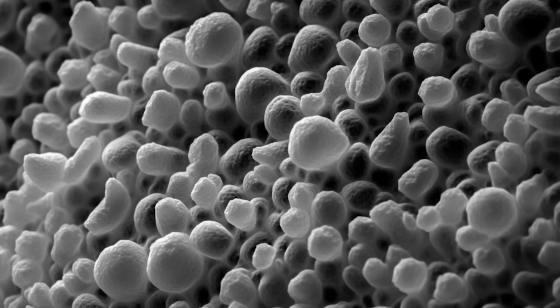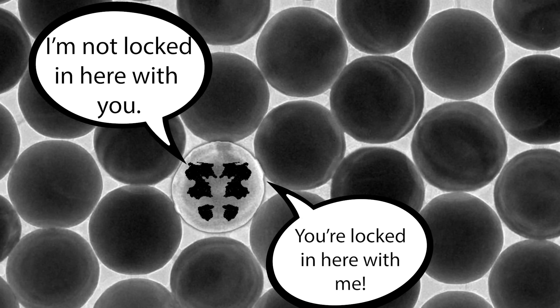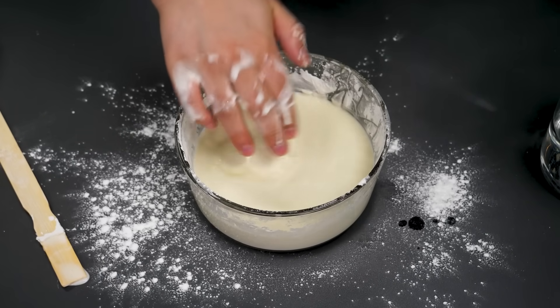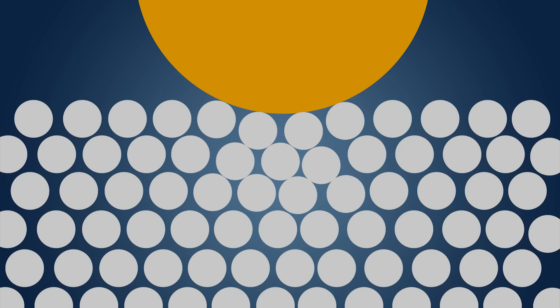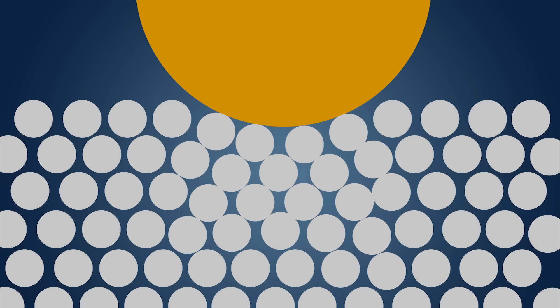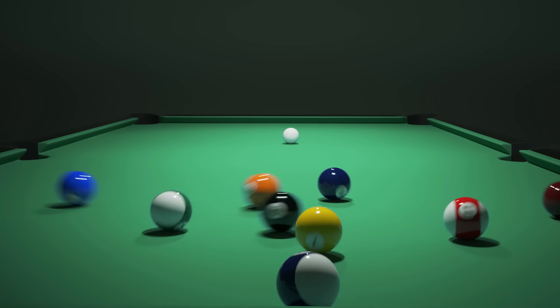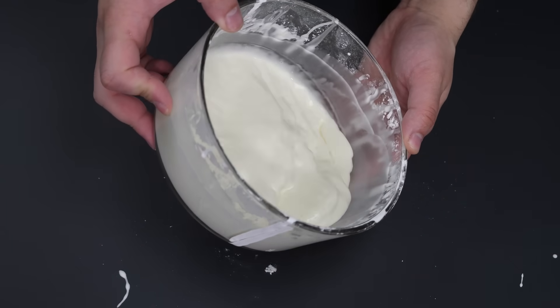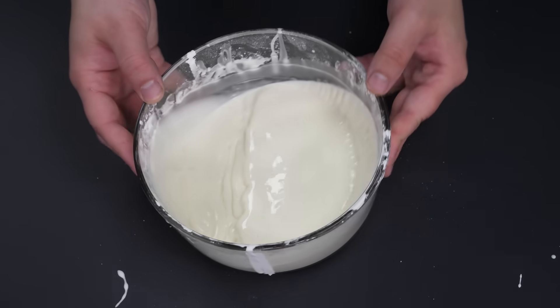While the starch particles are technically free to move around in the water, they have to contend with all the other starch particles in there with them. When you apply a sudden force, the water tries to move out of the way, but the particles are all suddenly forced into contact with each other. The harder you apply the force, the more particles end up getting stuck on each other. If every particle is pressing on every particle below it, you get an exponential curve with more and more particles being pushed on, making the whole thing jam up as nothing has room to move — it behaves like a solid. But once that force is removed, the particles can decompress, allowing everything to flow like a liquid again.